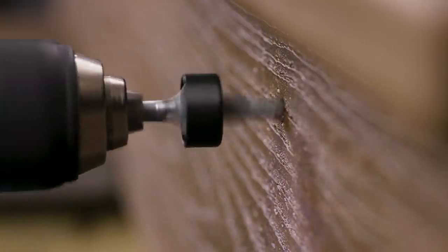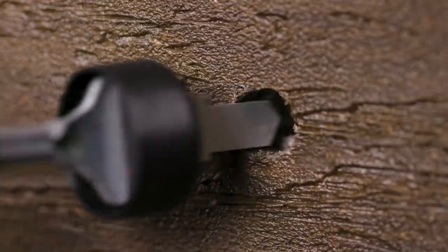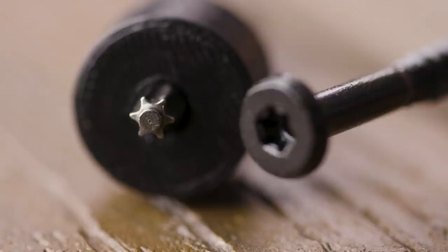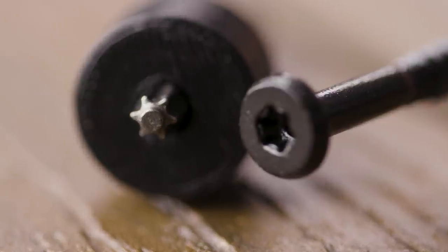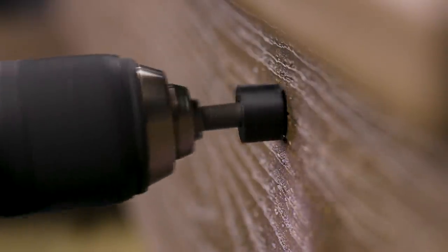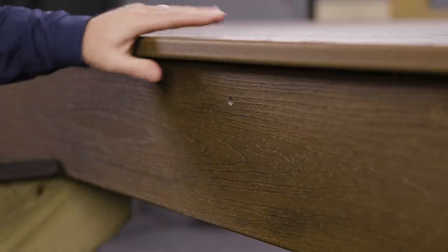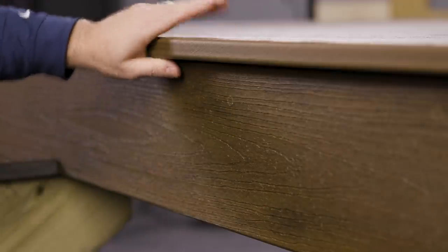The counterboring bit drills an oversized pilot hole for the screw and a hole for the Cortex plug, both at the perfect height. The Cortex screws feature a number 20 Torx T-Tap drive system, making it easier to drive screws in a vertical application. The setting tool drives the flat-headed Cortex fastener to the correct depth every time. The Cortex fascia plugs are made from the same fascia boards, creating a hidden fastened, finished look.